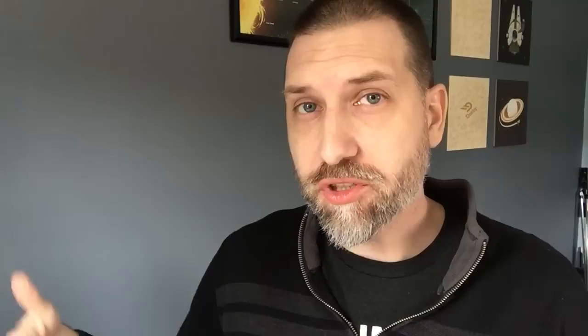Just as a side note, those little pairing lights never stopped flashing for me, even after it was connected, but it still worked fine. The next step, once you've paired the controller with the computer, is to actually tell the computer what buttons will do what.